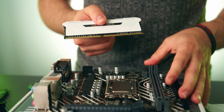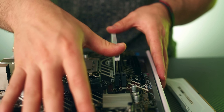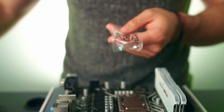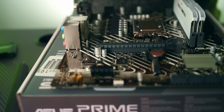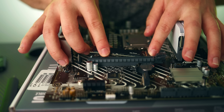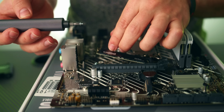For the RAM, the connectors are different sizes so it only goes in one way. We only have two slots, so line it up, press it in all the way until it clicks, and do that for the second stick too. Then grab the little baggie from the motherboard box — we'll need those screws to install the M.2 SSD. Screw in the standoff by hand on the far M.2 slot, line up the SSD with the notch on the connector, snap it in, then use a Phillips head screwdriver to screw in the tiny screw.